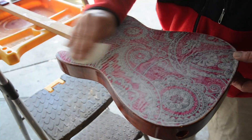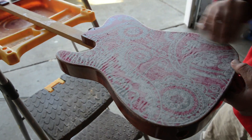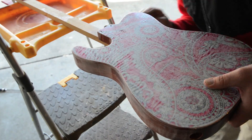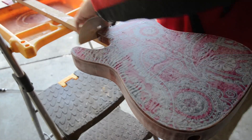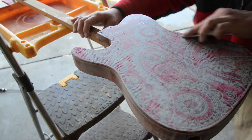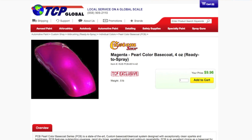I'll go ahead and sand off that first thicker coat to get a nice even surface. You can see a little bit of rippling from the paper. What's nice is this stuff dries pretty quick and you can go back and hit it with the sander relatively quickly. This is 320 sandpaper — just getting it all scuffed up and leveled off a bit better.